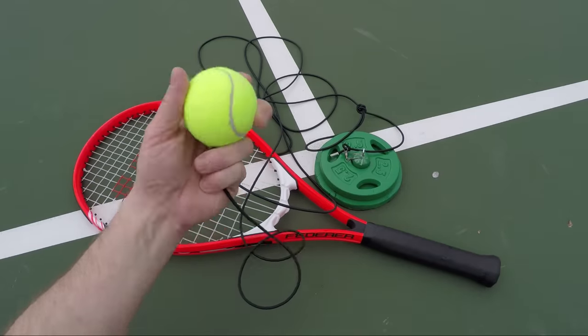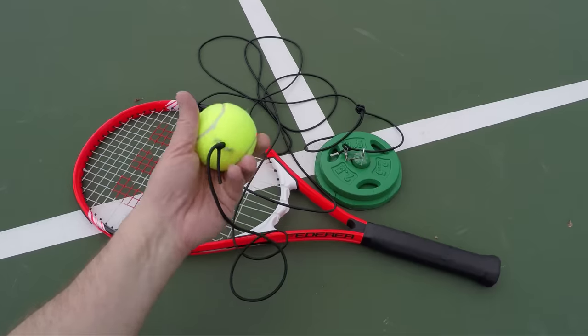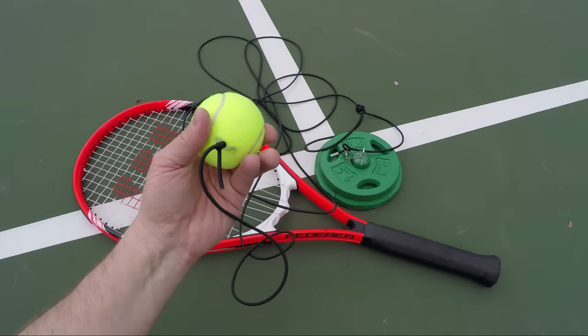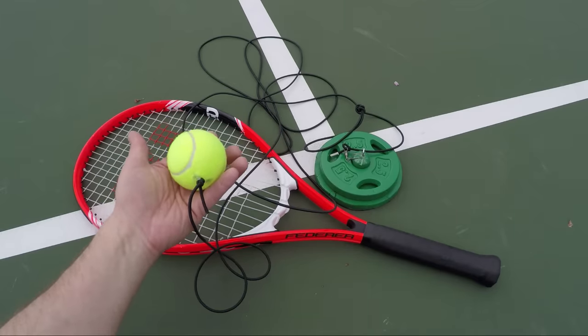Want to improve your tennis game? I'll show you how. And this is not just some fly-by-night rebounder. This thing is built to last and you can make it for $10 or less. Interested? Here we go.